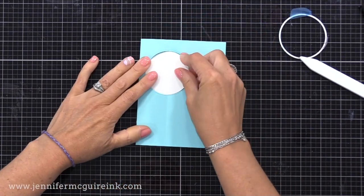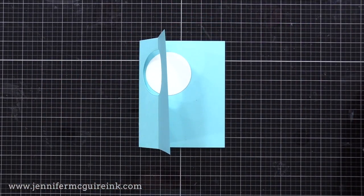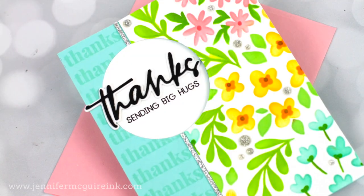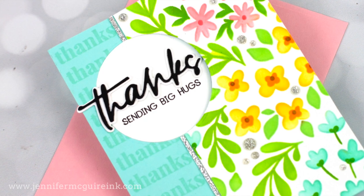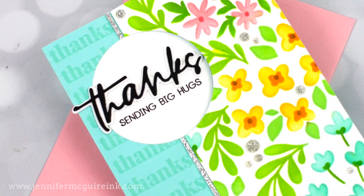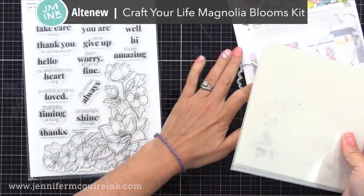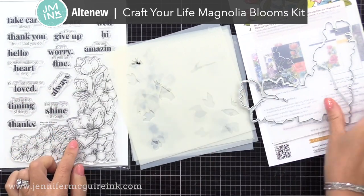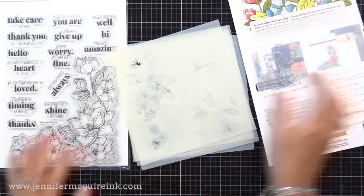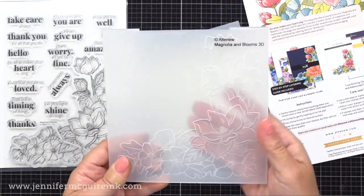While I have that circle die out, I'll also cut it from white card stock — I'm not gluing any of this down yet, but it's good to have it done. Next I thought it'd be fun to stamp the word 'thanks' repeatedly down the left edge of our card. I'm using the new Altenew Craft Your Life Magnolia and Blooms Kit. There are a lot of products that come together here: a six by eight stamp set, a large coordinating die, a large coordinating embossing folder, and coordinating stencils. I'm just using the sentiment — I had this set sitting on my desk and saw that 'thanks' was a good fit for this card.